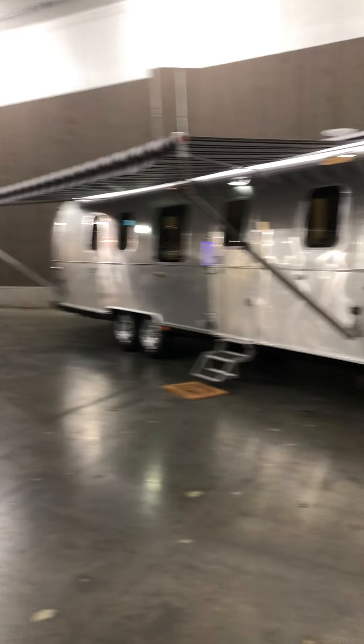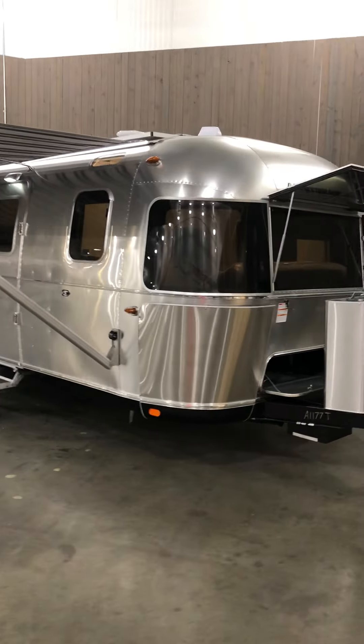I'm Morgan Mosley, the Airstream Specialist at South Haven RV and Marine. Today I wanted to show you this 2021 Airstream Classic 33 Front Bed. This is the outside of the unit — the largest unit that Airstream currently makes.